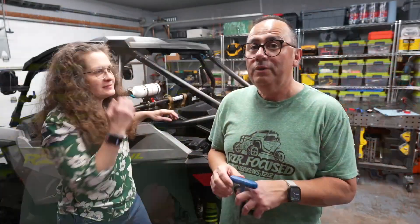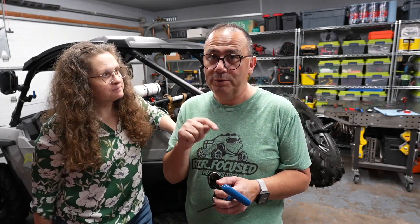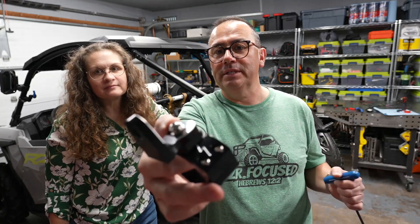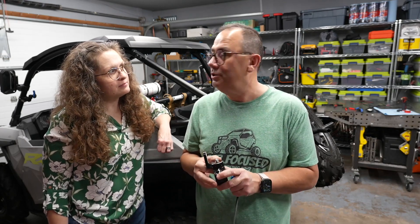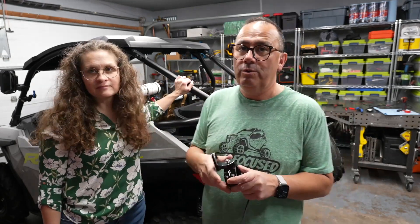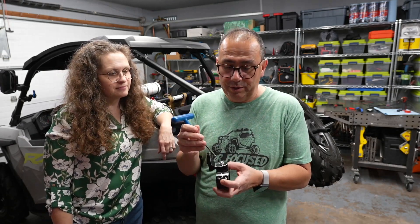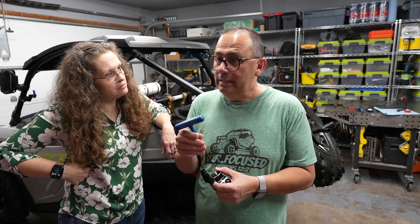We had to get some mounts — the light sticks do not come with mounts, so you have to order those. We found some on Amazon that we really liked and they were not too bad price-wise; we'll put the link in. These work for both two-inch and one-and-three-quarter-inch tubing, which is what we have. It's just a five-millimeter Allen, so we're going to tighten those on and then add the light bars.